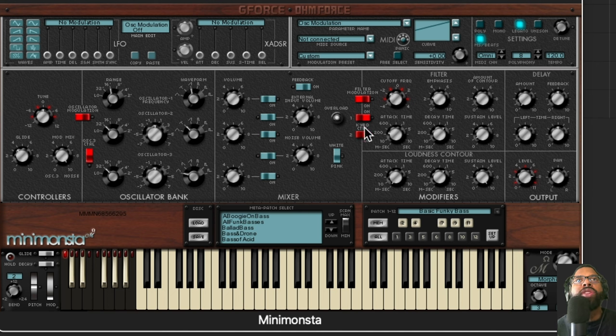You can add white or pink noise, which is tied into the noise volume control. Then you have filter modulation buttons and a filter where you can adjust the cutoff frequency — I believe it's a four-pole filter with 24 decibels per octave. For the filter itself you can adjust the decay and sustain. There's also a built-in delay so you don't have to go into another plugin, and you can customize that delay to your needs. Then you have modifiers for the loudness contour and output level and output pan.